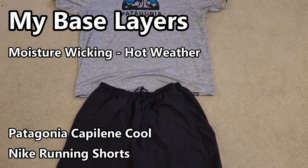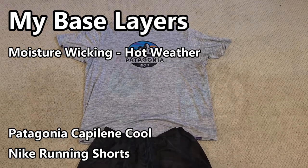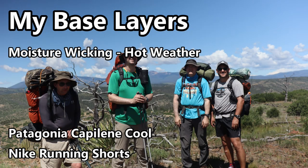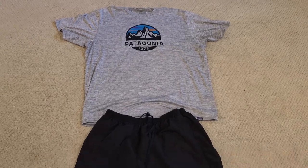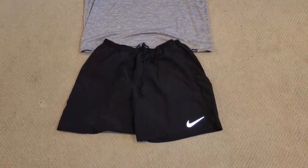In my hottest, warmest environments, I typically use the Patagonia Capiline Cool T-shirt. It's a super lightweight, super breathable, great moisture-wicking garment for hot weather. For base layer bottoms in the warmest environments, I go with Nike running shorts — they have a liner, they're extremely lightweight and breathable, and I find them extremely comfortable hiking on trail.